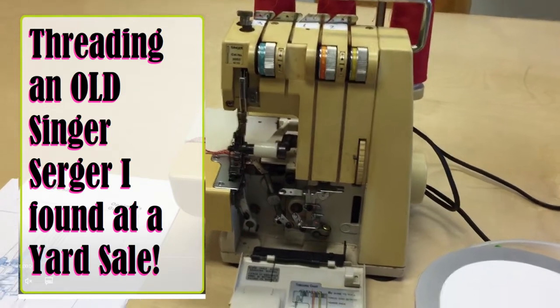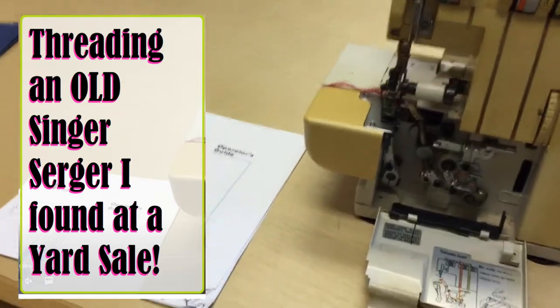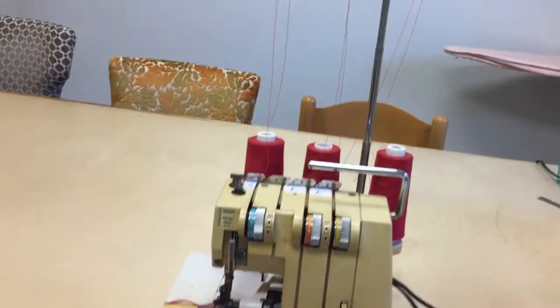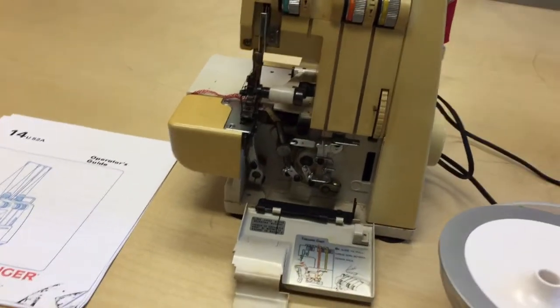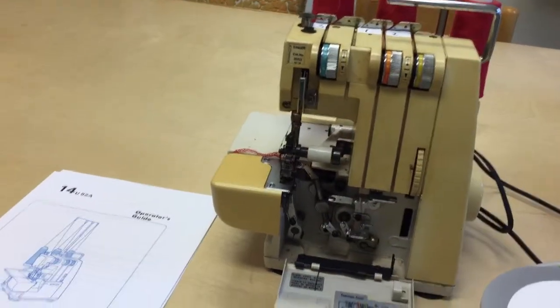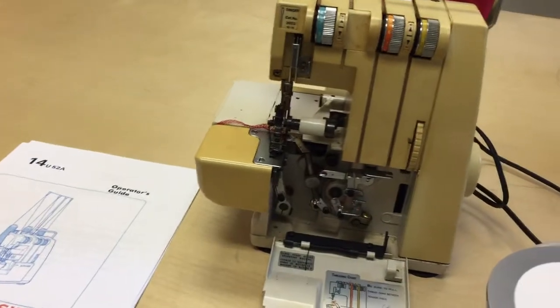Hello and welcome back to Pin Drop Shop. Today we're going to be focusing on the Singer serger, model 14U 52A. This is an older Singer serger that I found at a yard sale yesterday, and I'm just going to take you through threading it and oiling it in case you have this machine as well.